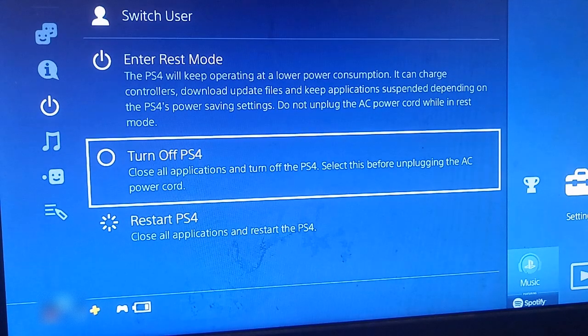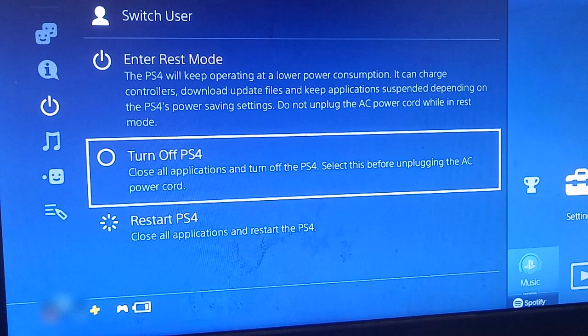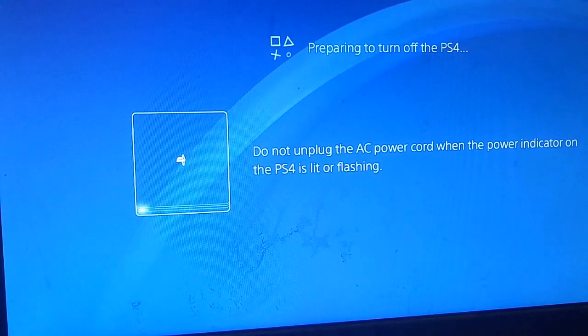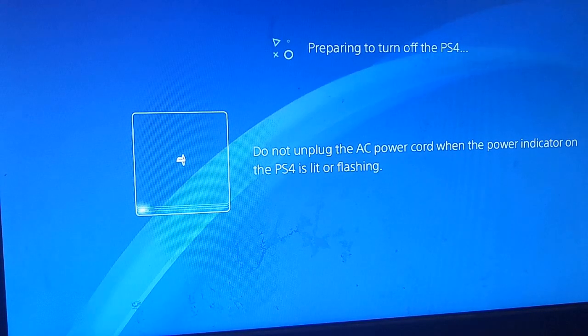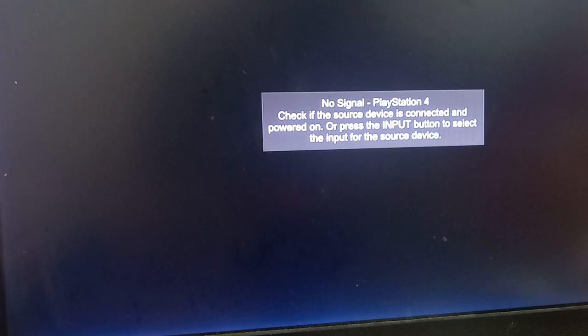I'm gonna show you how to fix the SU-30746-0 error code. First thing you want to do is turn off your PS4. You can do this using the controller, or you can hold down the power button until you hear the first beep, then let go and wait for the lights to go off. Make sure you wait for the lights to go off on the PS4.